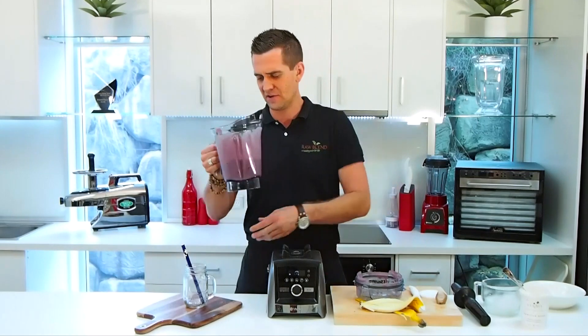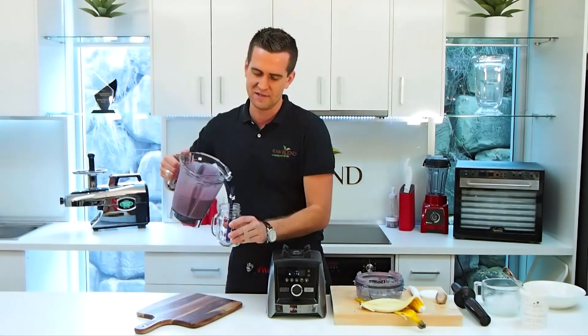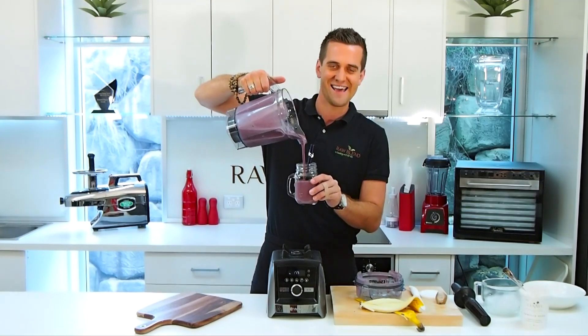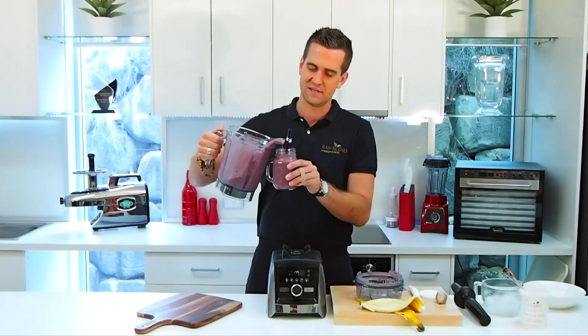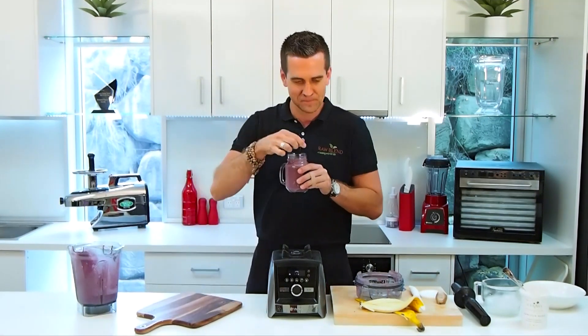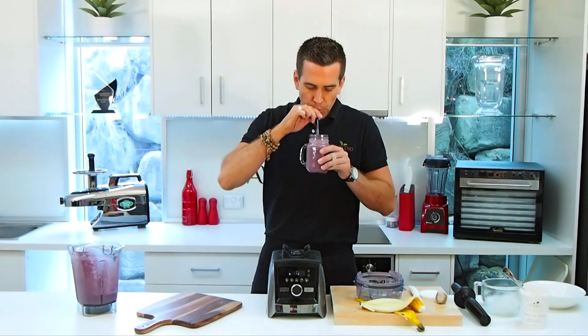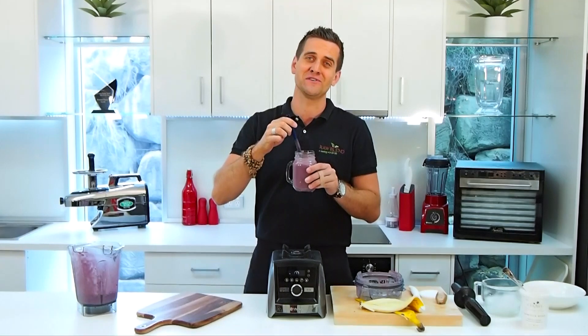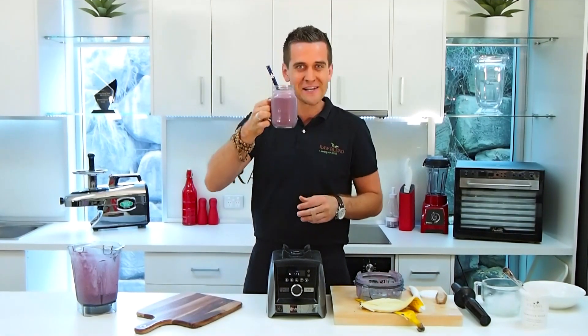It smells so good with that vanilla and ginger. We'll serve some of that out — look at that, absolutely delicious. Try this recipe — that is so, so good. You're gonna love this recipe. Happy blending.